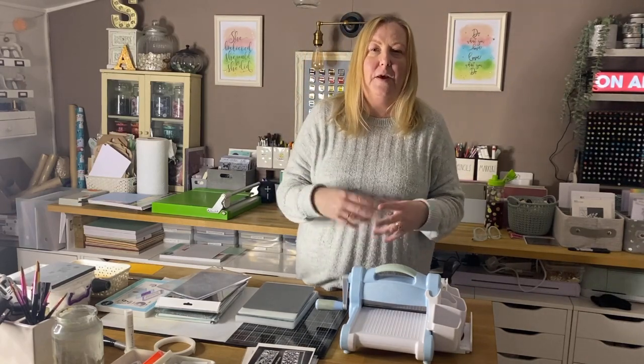That was probably over a year ago now. If you look through my list of videos, there's one called Beginner's Guide to the Big Shot, and in that video I take you through the basics of using the machine — how to die cut a wafer thin die, how to die cut a big die, how to use an embossing folder, etc. So if you are a beginner, start with that video first because this is the next step.